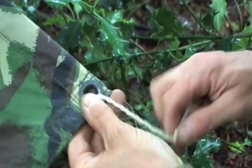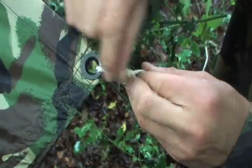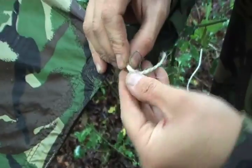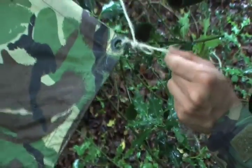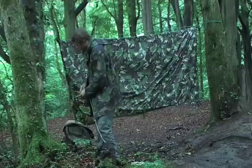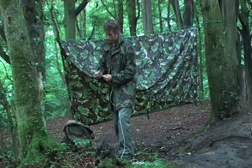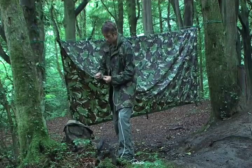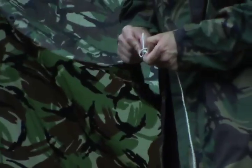The next thing I need to do is to guy out the corners — just pull it through, wrap around a couple of times, then poke and loop through, tighten it up, and that's good. To release it, just give it a sharp pull there and the whole thing comes undone. A very good tip is to use the point — the angle of the corner — to direct which way the guy lines need to go. I prefer to keep my guy lines separate, which gives me a bit more flexibility.